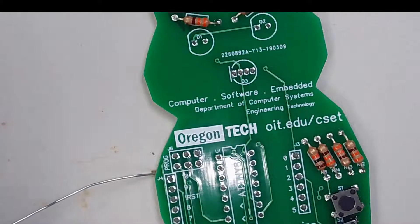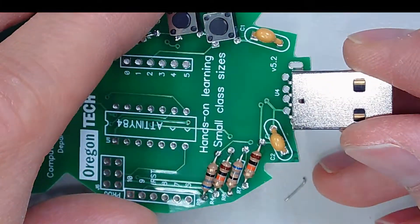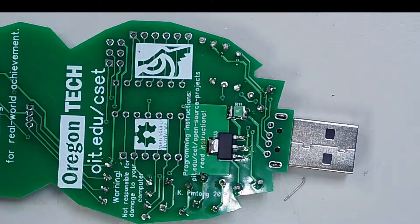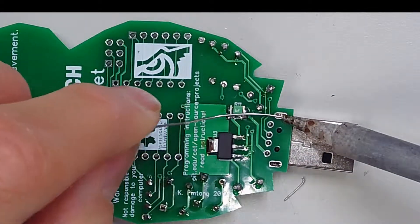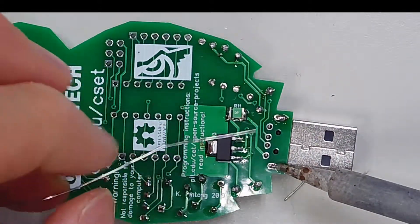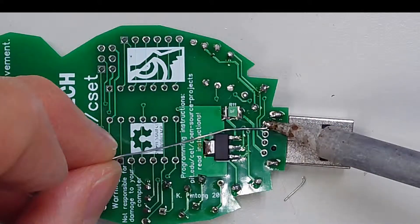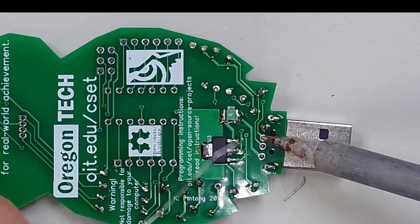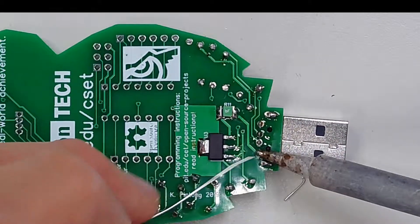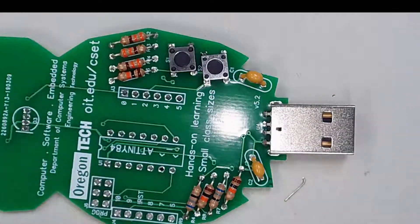So we might as well do the USB port now. On this side of the board, the USB port goes in as such. I pressed it in and all I'm going to do is start filling in the solder. That port is now in place.